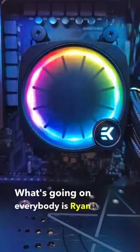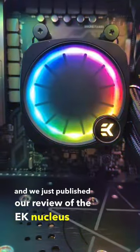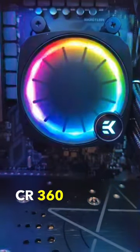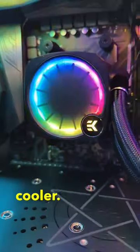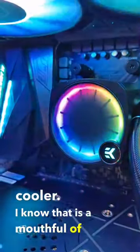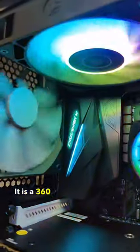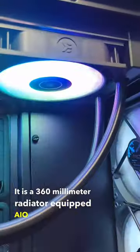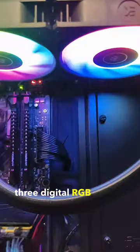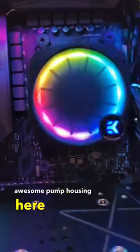What's going on everybody? It is Ryan with Think Computers, and we just published our review of the EK Nucleus AIO CR360 LUX DRGB All-in-One Liquid Cooler. I know that is a mouthful of a title, but this thing is amazing. It is a 360mm radiator equipped AIO, going to come with three digital RGB fans from EK, plus this really awesome pump housing here with the digital RGB lighting.